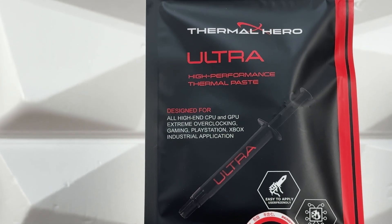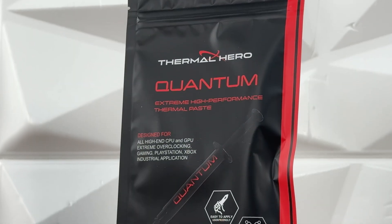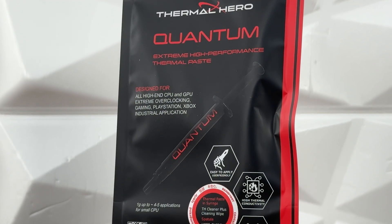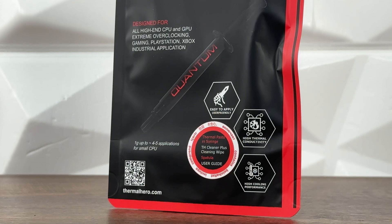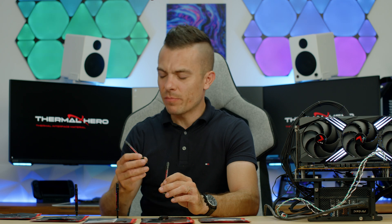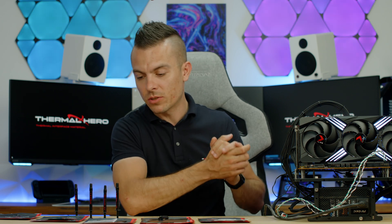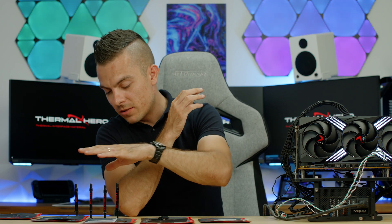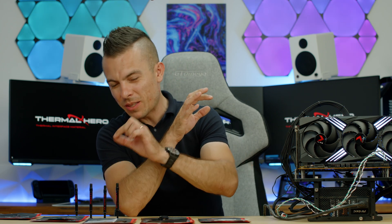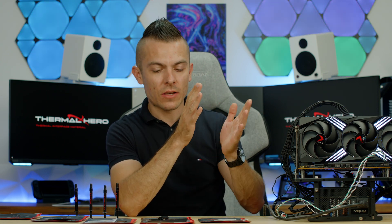I'll place the links in the description below so you can check out prices. If I had to pick my favorite, I'd go with the Ultra — it's almost twice as cheap as the Quantum and still cheaper than Noctua NT-H2. The Quantum is around $24.90, the Ultra is $9.90, and the Neo is around $5. Both Quantum and Ultra did outstandingly well; I expected a bit more from Quantum given the price, but the Ultra really delivered.